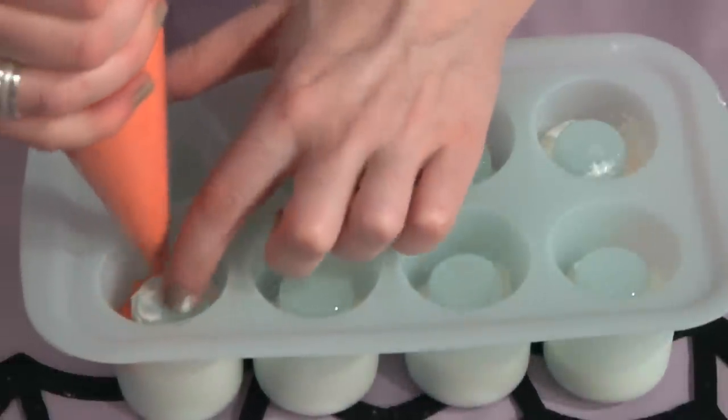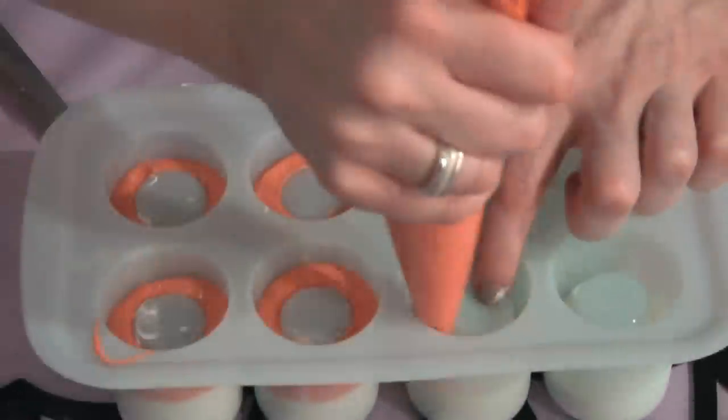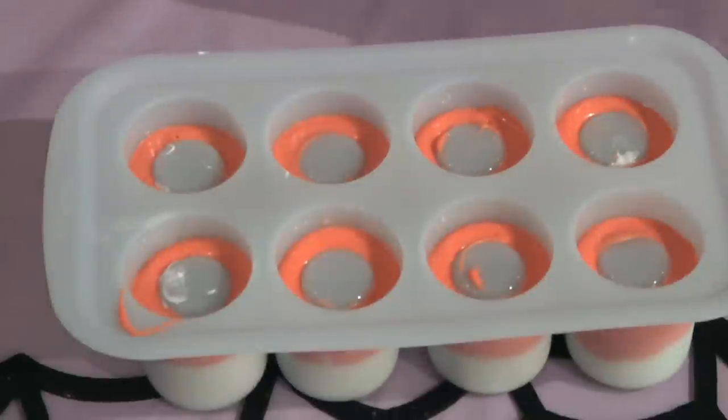Just repeat the same thing with your orange candy melts. In between each color, give the mold a tap against the table to settle the candy melts so that they touch each other evenly and to release any air bubbles.